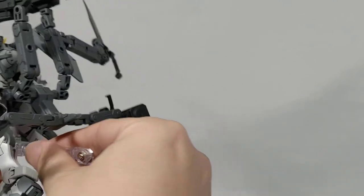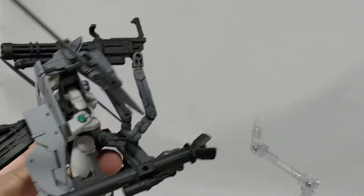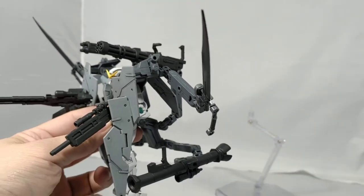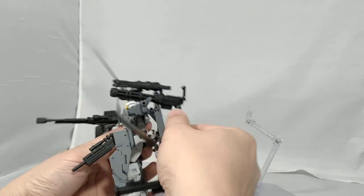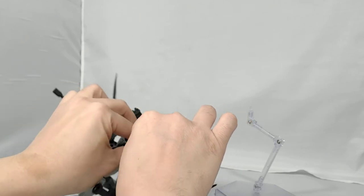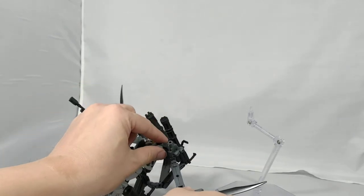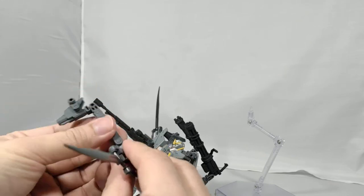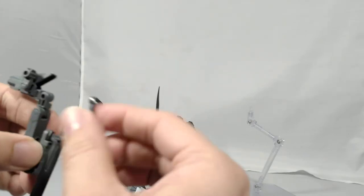I'm going to take everything off and show you guys a better look at it. Articulation-wise, it's not great — it's very back-heavy, which is why I had to put it on the stand. It's the same as the original Dynamis, so I'll just take this off. On the arm there's this one connector here which plugs into the side, and this is what attaches the folding arm. There is a folding gimmick so you can store the sword upward or downward if you wish.